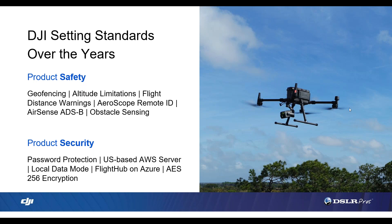We also learned over time that entities like public safety or utilities that are supposed to fly in certain environments with proper approval needed ways to get unlocked. A little over a year ago, we released the Qualified Entities Program, which for public safety allows a full unlock of their aircraft. We're listening to the market, but we'll continue to enforce anything we can to improve safety. That includes altitude limitations — limited to 400 feet from takeoff, with the ability to increase — as well as flight distance warnings, and we are a supporter of remote ID, the electronic license plate in the sky.